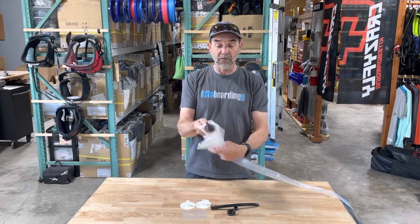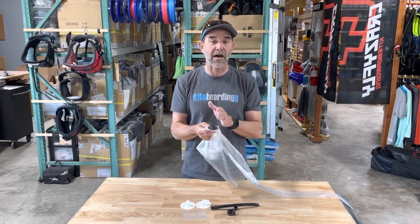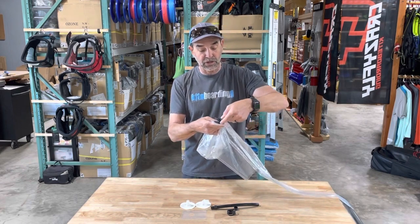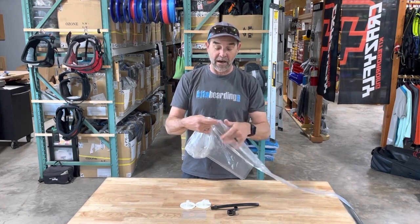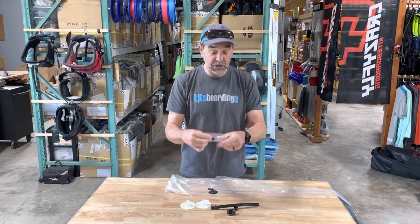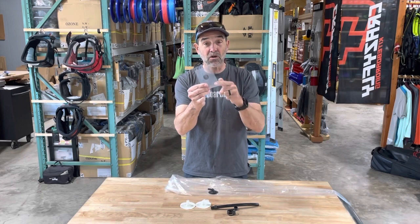Here is what you'll see with the old valve. In most cases you're going to have to cut the old valve out if you want to replace it. What you'll do is use scissors to trim around the edge of the valve to get it out. Once you get it out, you want to get the bladder to lay out flat.